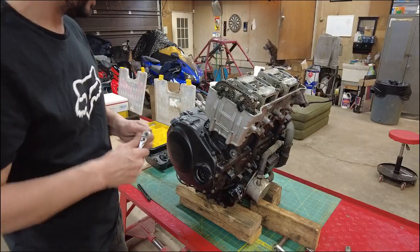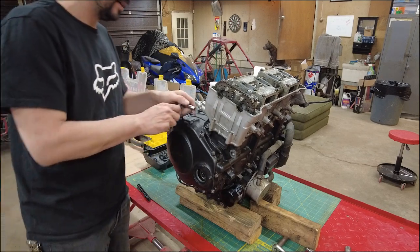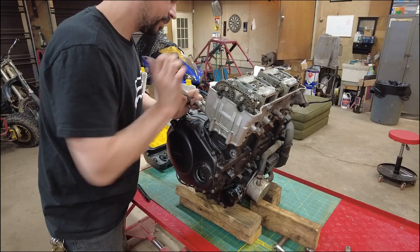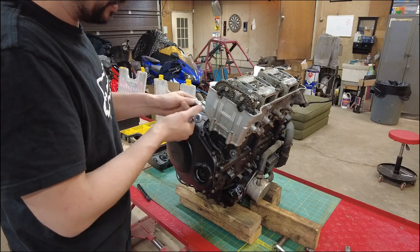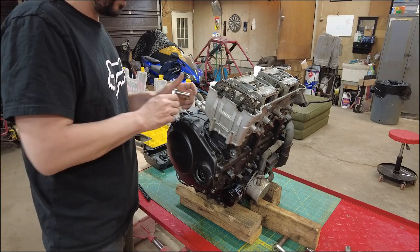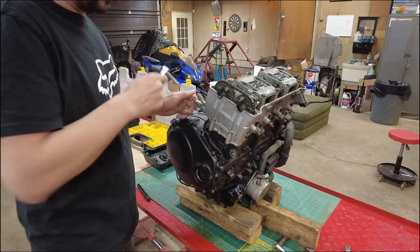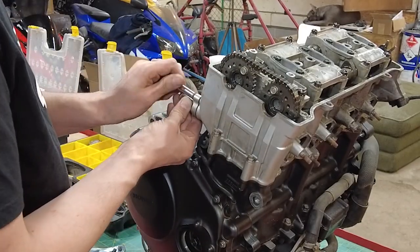Now we're going to remove the cam chain tensioner. Honda says to use a special tool for this — pop this out and retain it. If you just completely remove one of these bolts and then move on to the other one and slowly back it out, this will come right out. I'm going to break this bolt loose while it's still attached. To reset it when you put it back together, you don't need to go through locking that in right now.